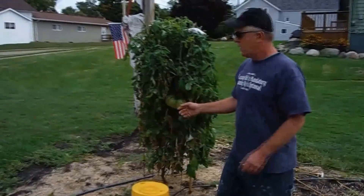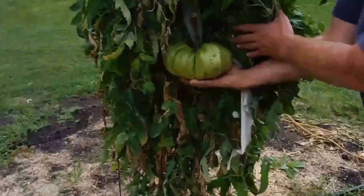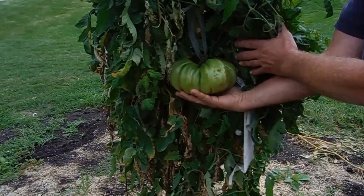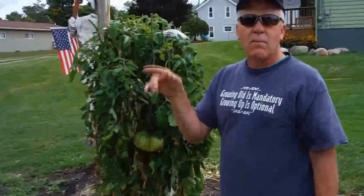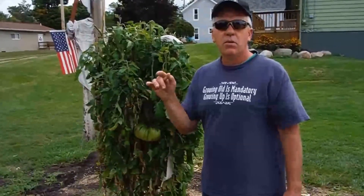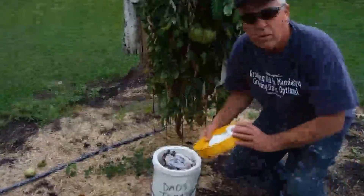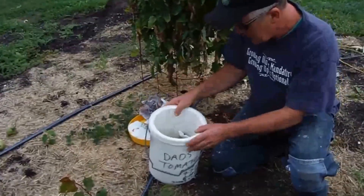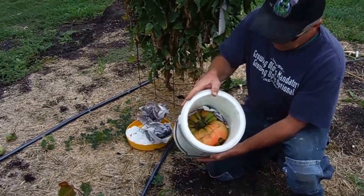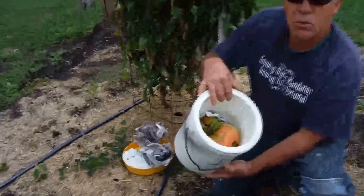I want to start out with the tomatoes. This here is a Brunus Magnum tomato — I'm guessing it's probably about a three-pounder, so that's a decent tomato, nothing record-breaking. I did harvest my six-point-eight-three Bujo from France the other day. I was going to show everybody how to store these tomatoes for a weigh-off.